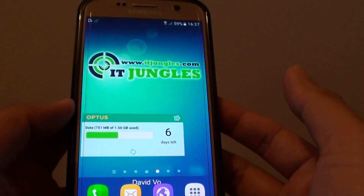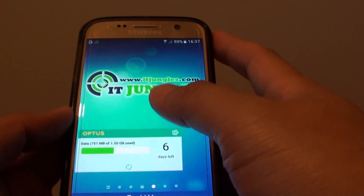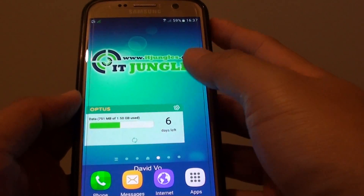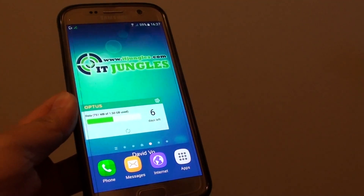The phone is now successfully unlocked. From here you can go into the pictures folder to back up your files to your computer or do whatever you need to do. That's it — thank you for watching this video.